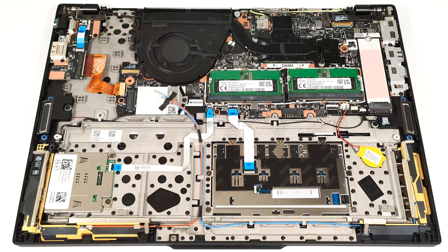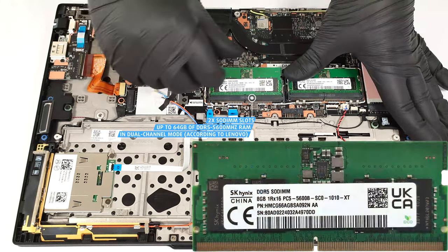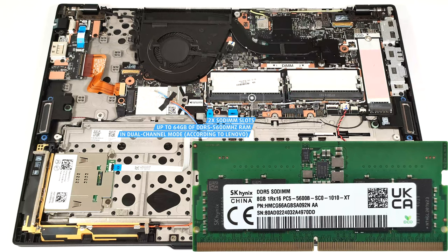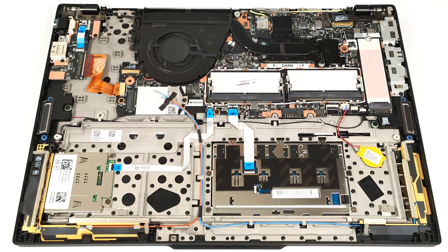According to Lenovo, the two SO-DIMMs can handle up to 64 GB of DDR5 5,600 MHz memory in dual-channel mode. However, since the CPU can support up to 96 GB, this laptop likely wouldn't have issues running a larger amount of memory than the official manufacturer's specified limit.